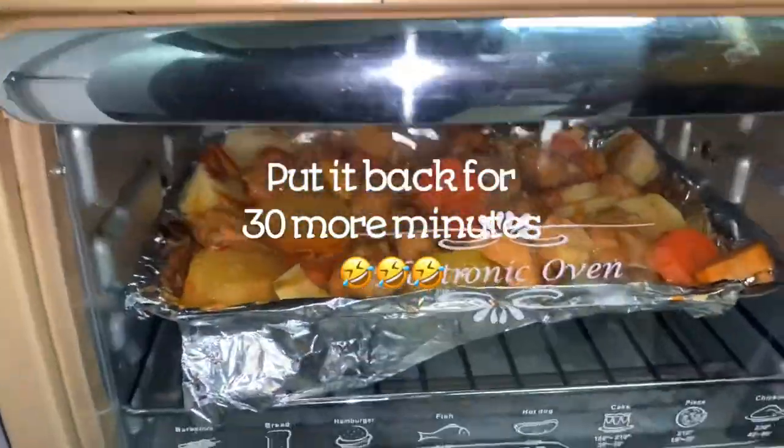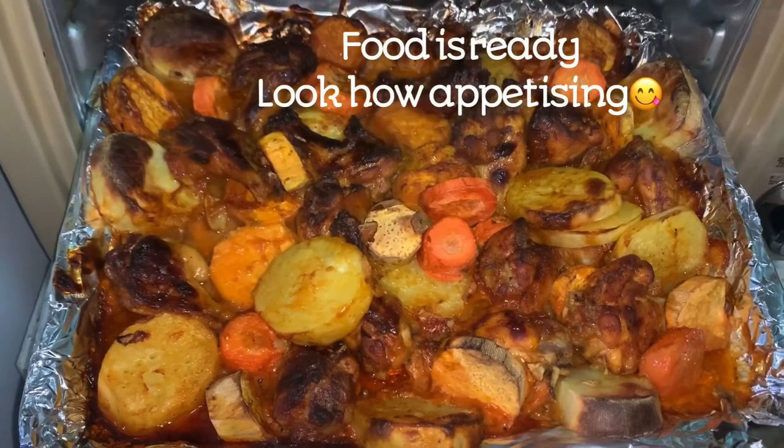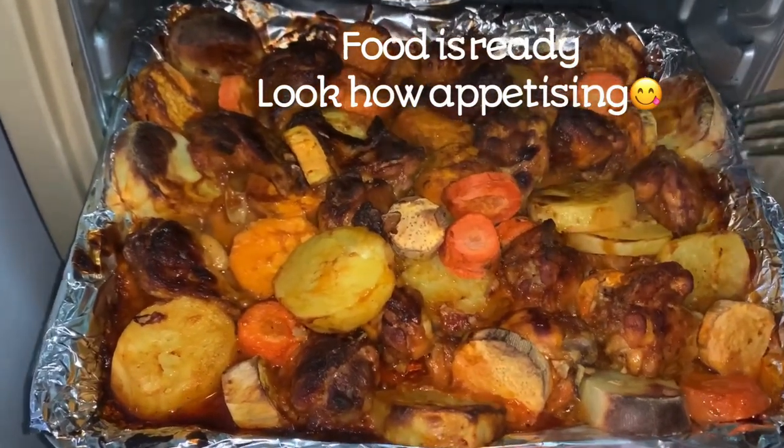Put it back in the oven for another 30 minutes to make sure everything is well cooked, and it's going to come out looking just like this. The vegetables are soft — as you can see me going in with my fork. This is so yummy! The food-making process alone was making me want to eat, and now that it's cooked and ready to serve it's giving me so much energy. I've added a little bit of green pepper on top for the color. This is part of the one pot recipe because I've cooked everything together.